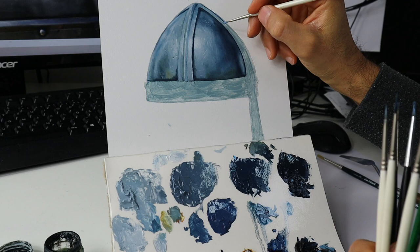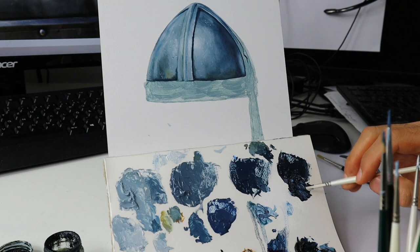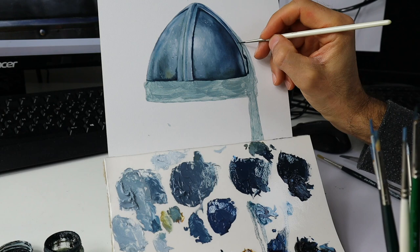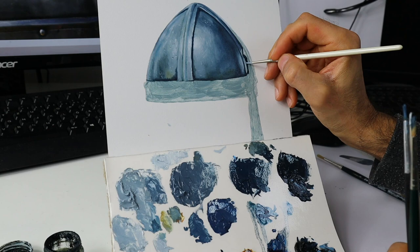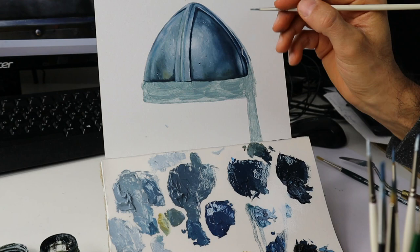I basically put on the color according to my reference material, and you have to be pretty precise when it comes to all those reflections that you see on your reference material — all those color variations that you have. I premixed a handful of colors, but I go on basically mixing more and more colors as I go, according to this reference that I have.